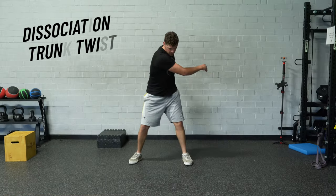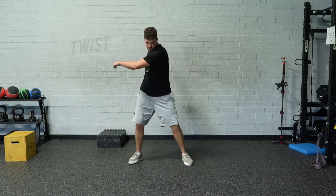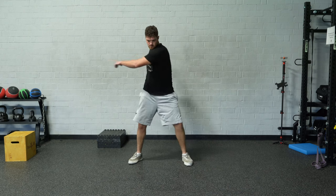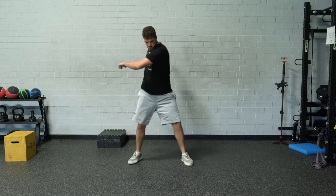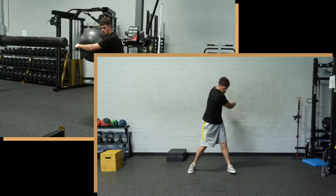Here's an additional one — this is the dissociation trunk twist. All we're doing here is trying to feel that wave of energy flow through the body instead of just doing a robotic trunk twist. Let the hips drive the movement. Let that rotation from the pelvis drive the movement. Feel like there's a tornado of energy winding its way from the ground through the hips into the upper half.